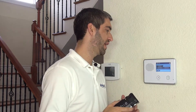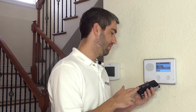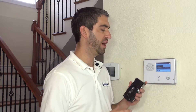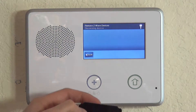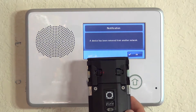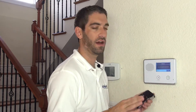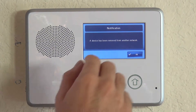Any Z-Wave unit can only be paired to one Z-Wave controller. We don't know if this lock was previously paired to something, so it's always recommended to remove it first before trying to add it. Select Remove Device, press the A (learn) button on the device within 12 inches, and you'll see 'a device has been removed from another network,' confirming it's been cleared.